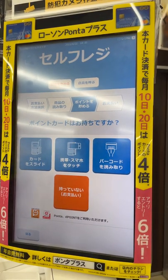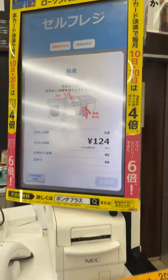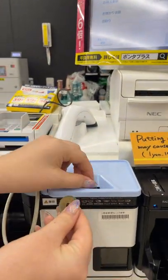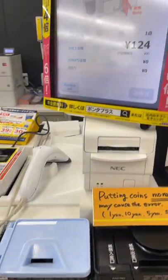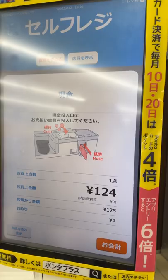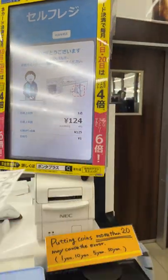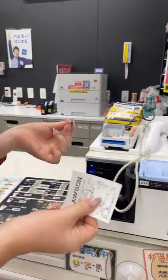This is asking if you have a point card — we don't, so we'll click nope. Then it's time to put in our money, so I'll just put in coins. Once you have enough, you'll just click here and then we're all done. Your change will come out and you're good to go.